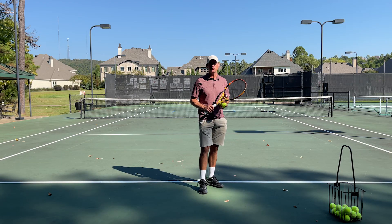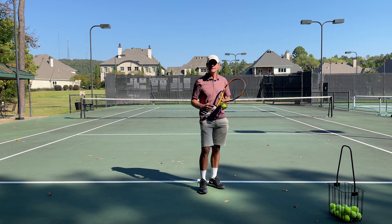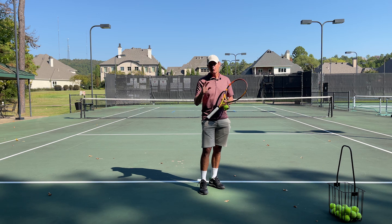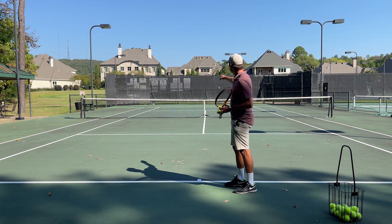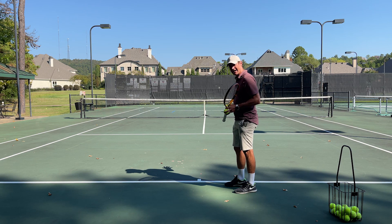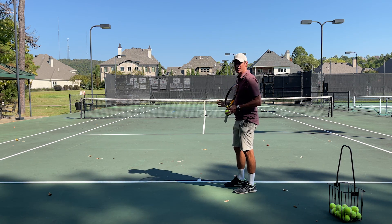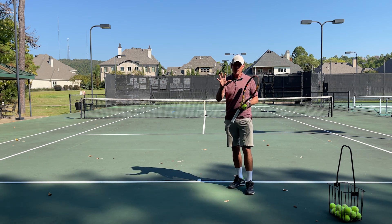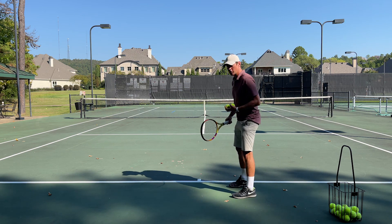Okay, let's go through our serve practice — hopefully you have your PDF. Go ahead and keep score with me and let's see if you can beat my score. For our first exercise, I'm going to go through four targets: out wide and down the center on both sides, the deuce and the add side. I'm going to hit five balls to each target and give myself five points for each target I hit. Your total will be out of a hundred. Let's see how good you can do.